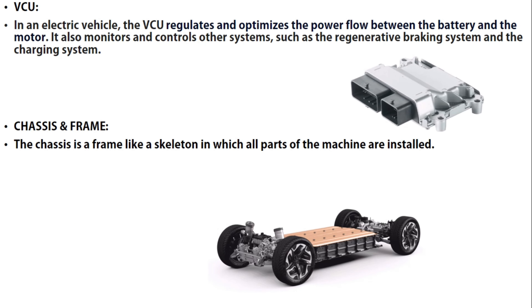The VCU — Vehicle Control Unit — in an electric vehicle regulates and optimizes the power flow between the battery and the motor. It also monitors and controls other systems such as the regenerative braking system and the charging system. It is one of the main components and electric devices of the EV.